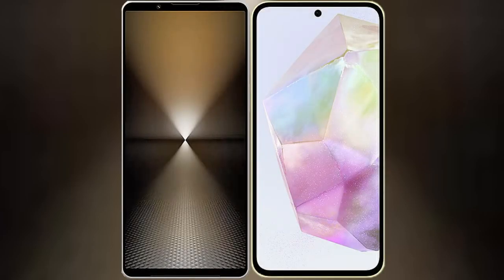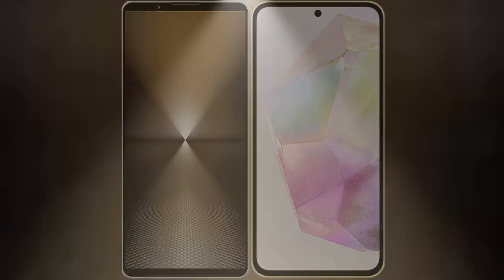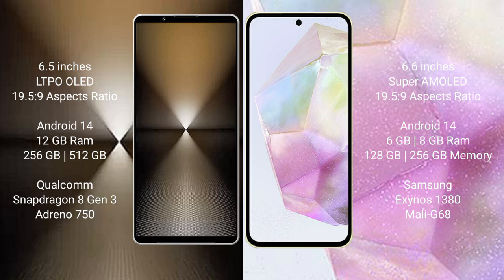I will compare the new Sony Xperia 1 Mark 6 with the Samsung Galaxy A35. The Sony Xperia 1 Mark 6 comes with a 6.5-inch LTPO OLED display and an aspect ratio of 19.5:9. The Samsung Galaxy A35 has a 6.6-inch Super AMOLED display and an aspect ratio of 19:9.